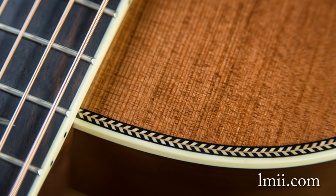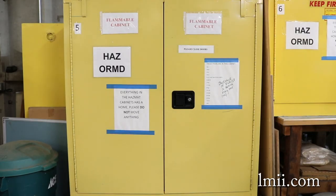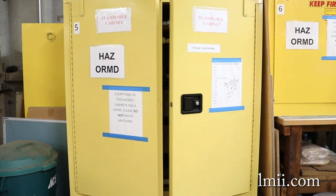Luthier's Mercantile offers a few different items made from this material. In order to safely ship these items, special hazardous material procedures must be followed.